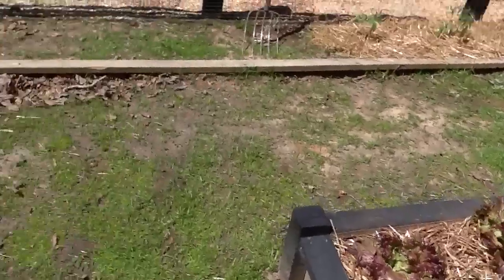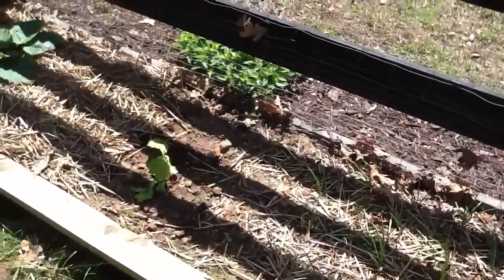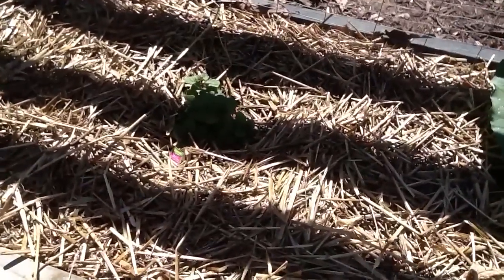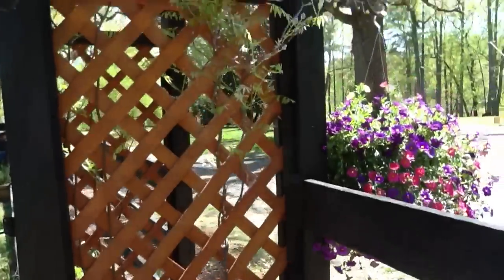Beautiful red lettuce. Over here we've got onions growing. Threw in a little iceberg there. Rhubarb. I forget what this one is — that's orange mint. That would be the wisteria.